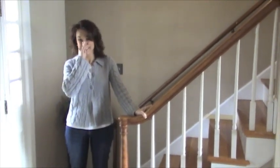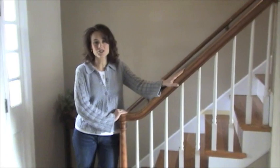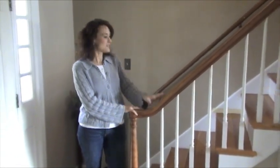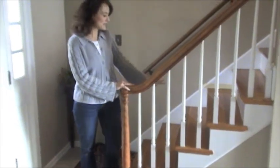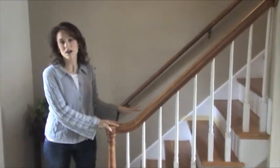Tracy tells us about their stair project: when they moved into this house about six years ago, the stairs were covered in carpet. One of the first things they did was realize there was hardwood floor underneath, so they took the carpet off and left the original wood.